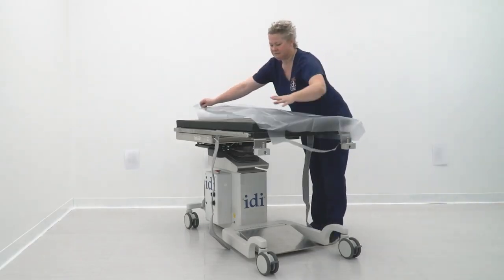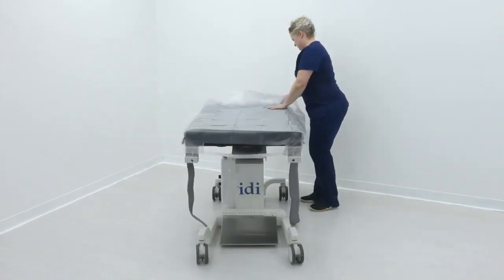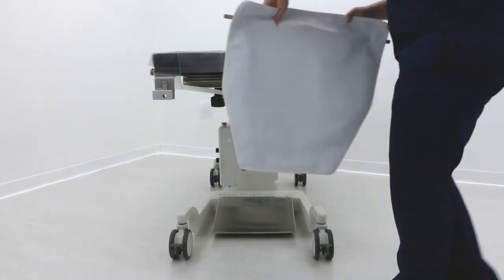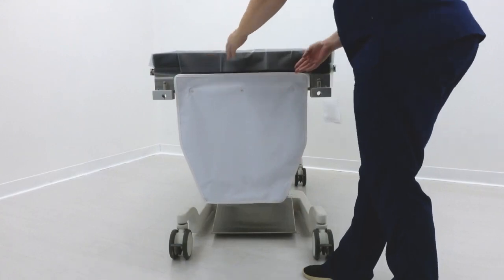We provide a reusable protective table pad cover to help keep your table pad clean and extend its life. Our easy-to-clean radiation shield provides the surgeon extra protection and installs easily by dropping into these slots in the integral clamps.